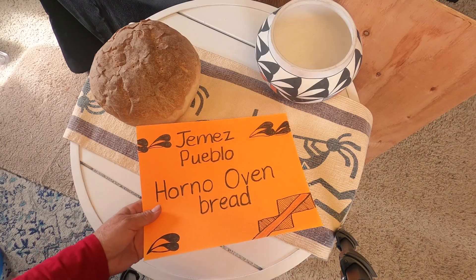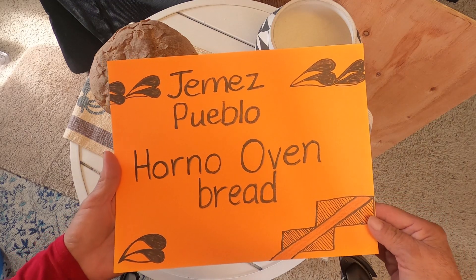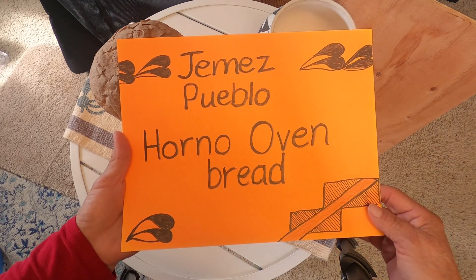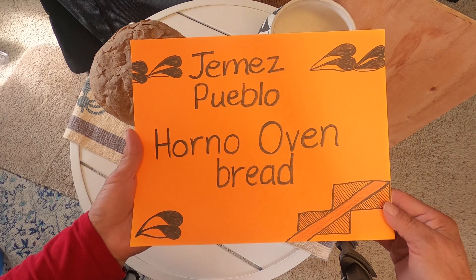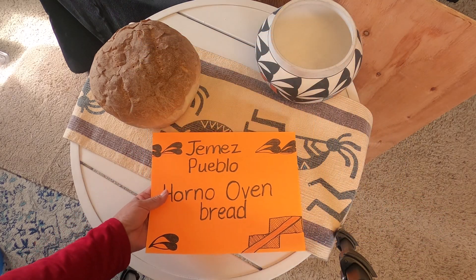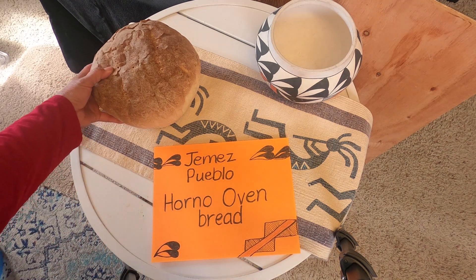I want to introduce you to a Pueblo type of bread. This is from the Jemez Pueblo. It's made in a Horno oven — you don't say the H, it's Horno oven bread. And you will see the oven as we are speaking about this.